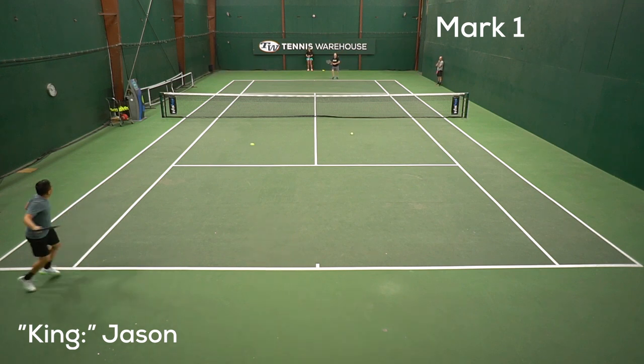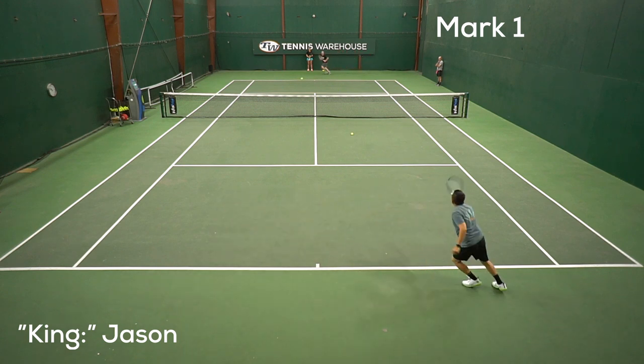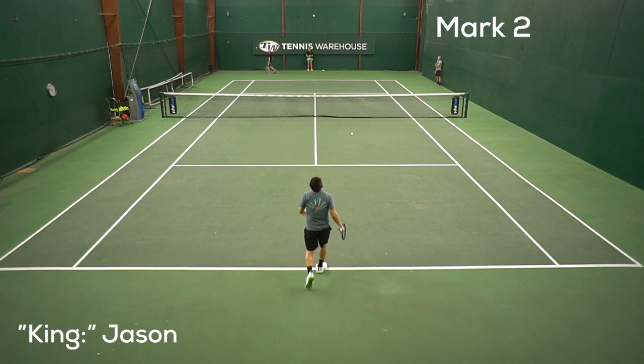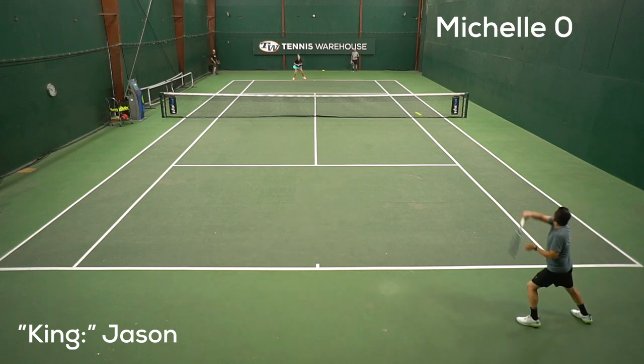Once you're all warmed up, you'll choose who you want to start off as king or queen, and they'll head on down and be the returning player. Then one person from the challenging group will start the game off by serving. It's just like a match — if you double fault, you're out.